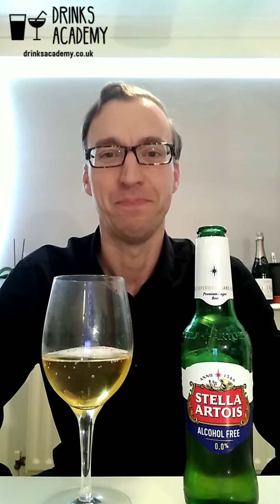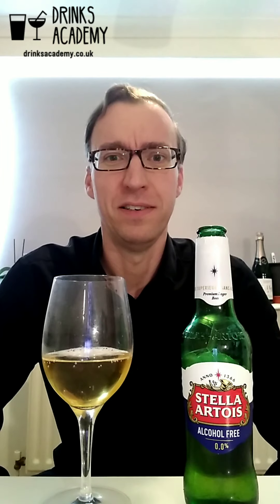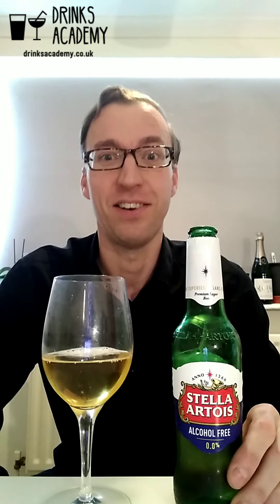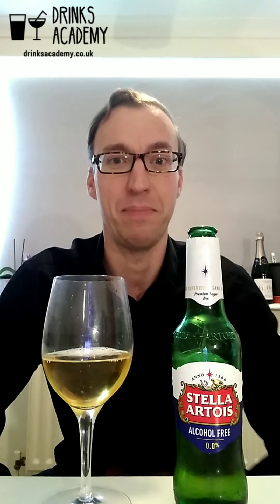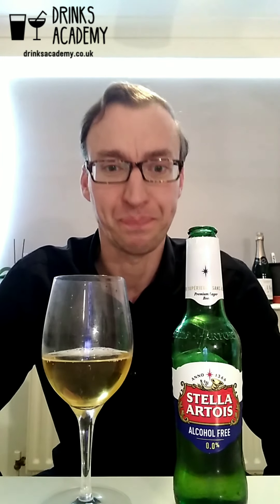A lot of my friends and people that follow me — and I follow on Instagram — are saying the same thing: it tastes like a normal Stella. So I think they've done a fabulous job with this one, and I would recommend you try it if you're a lager drinker.